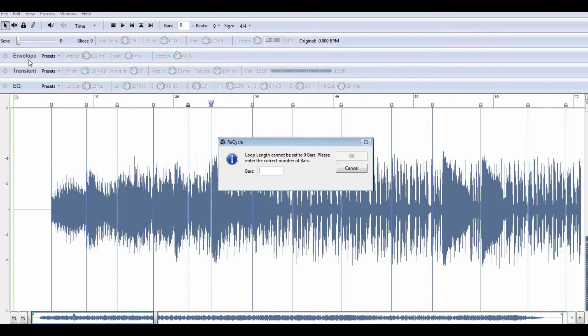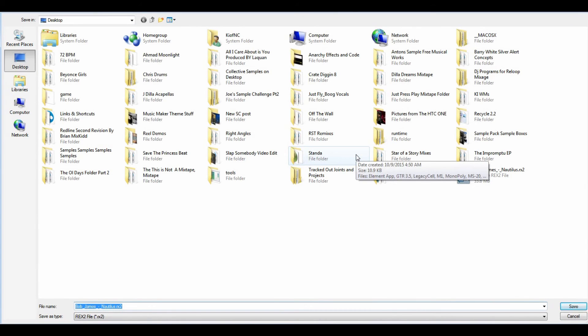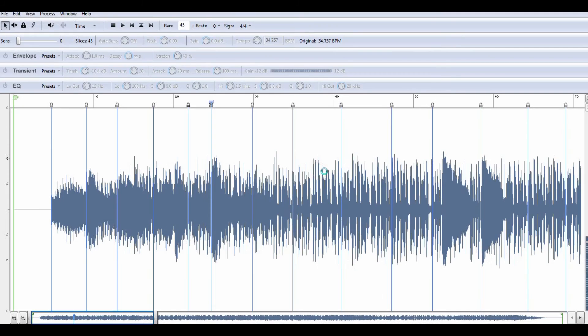Go to File and Save As. It's going to ask you for bars — I don't know exactly how many bars are in this wave file, so I'm going to throw in a random number, 45, and press OK. Then it's going to ask if I want to save — yes. I already have the file listed from a previous tutorial, so I'm going to save over that one. Click Yes, it's processing, and it is saved. Boom — we got that.